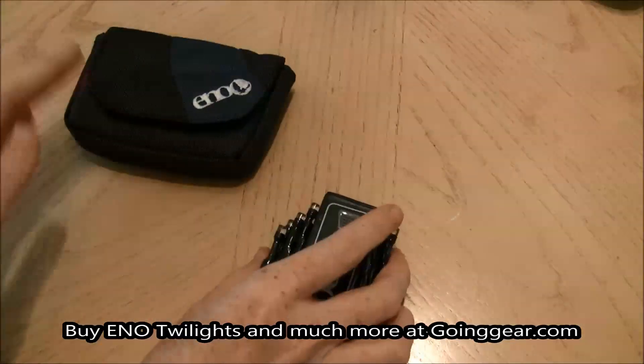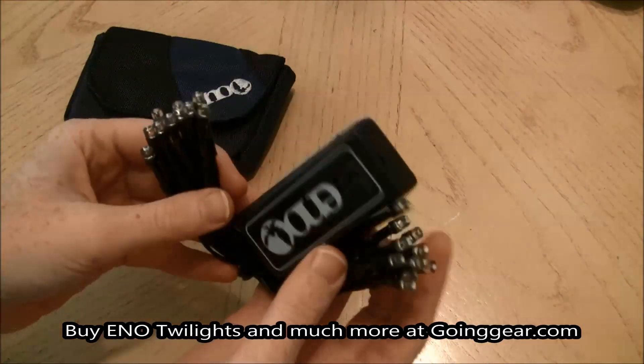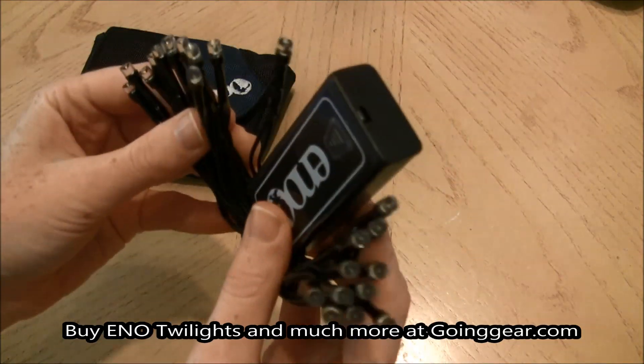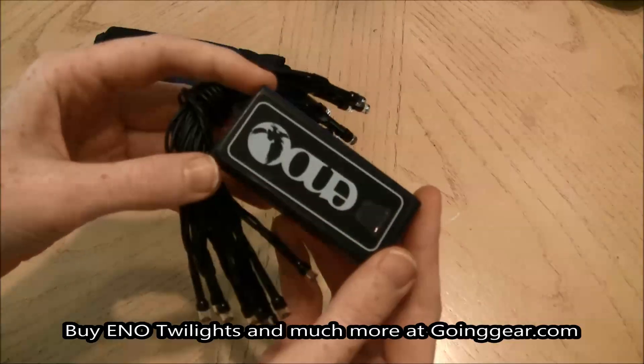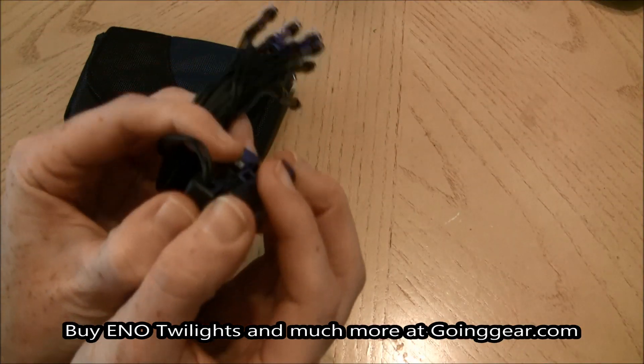They're super small — they fit in my hand as you can see there, as they're rolled up. There are 23 LED lights total, and they run on two AA batteries, which are not included, but AA's are easy to get anywhere.